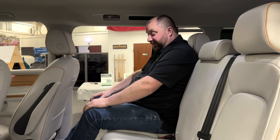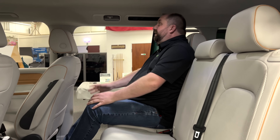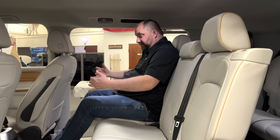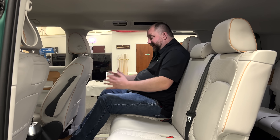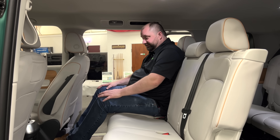My seat is a little farther back, and of course the passenger seat is a little farther back as well. There's actually quite a bit of room for me — and I'm a big guy — so I like that. The seats are comfortable enough, not too objectionable, not too hard.